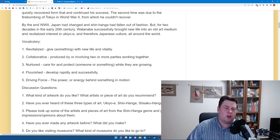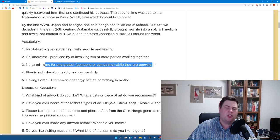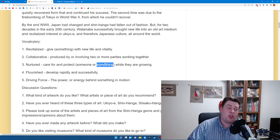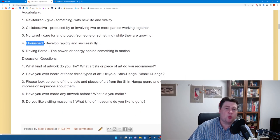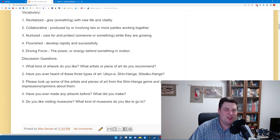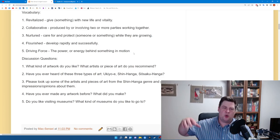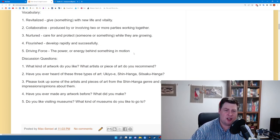The next word is "nurtured" — to care for and protect someone or something while they are growing. In this case, Watanabe nurtured the Shin Hanga art style while it was growing in the 1910s and 20s. The next word is "flourished" — to develop rapidly and successfully. The Shin Hanga artwork flourished in the 1920s and 30s. Finally, "driving force" means the power or energy behind something in motion. Mr. Watanabe was the driving force of the Shin Hanga art movement.